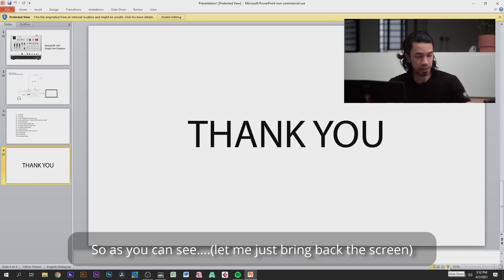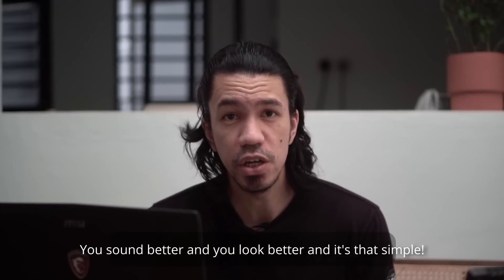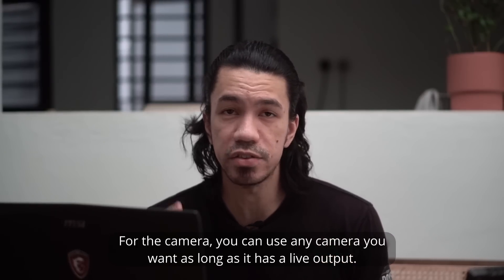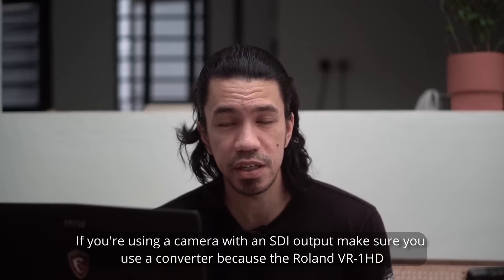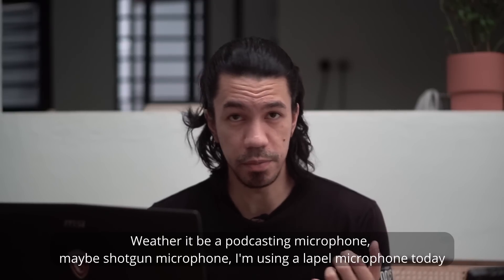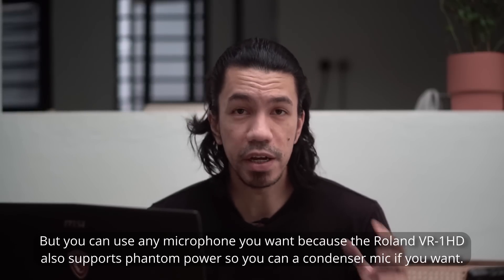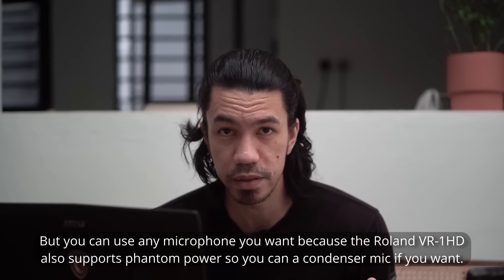As you can see, using something like the Roland VR-1 HD does take it to the next level — you sound better, you look better, and it's that simple. For the camera, you can use any camera you want as long as it has a live output. If you're using a camera with an SDI output, make sure you use a converter because the Roland VR-1 HD only uses HDMI inputs. For the audio, you can use any microphone — a podcasting mic, a shotgun mic. I'm using a lapel mic today, which is why you can hear a bit more ambience. The Roland VR-1 HD also supports phantom power, so you can use a condenser mic if you want.